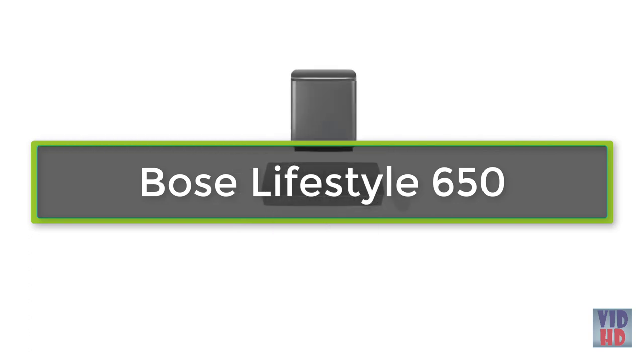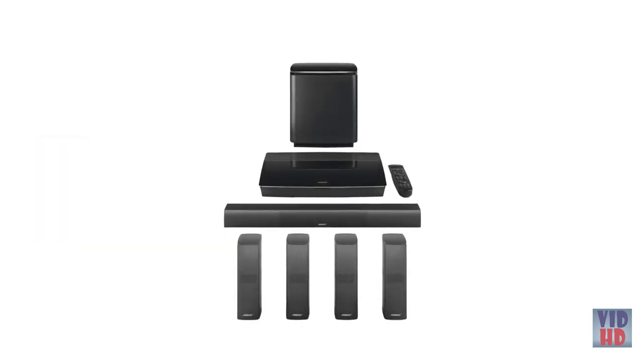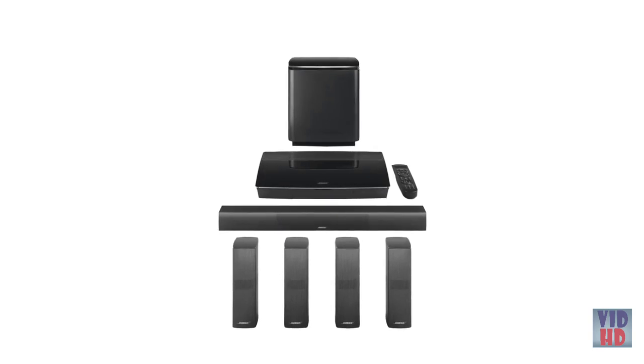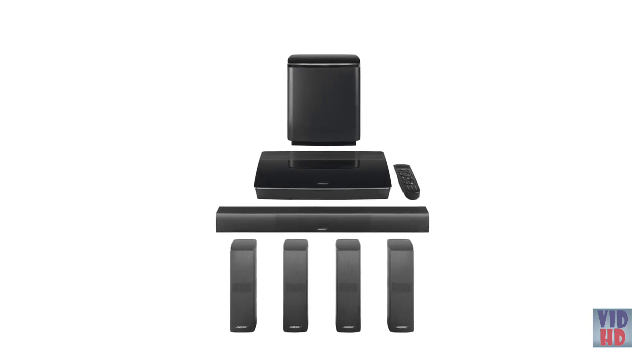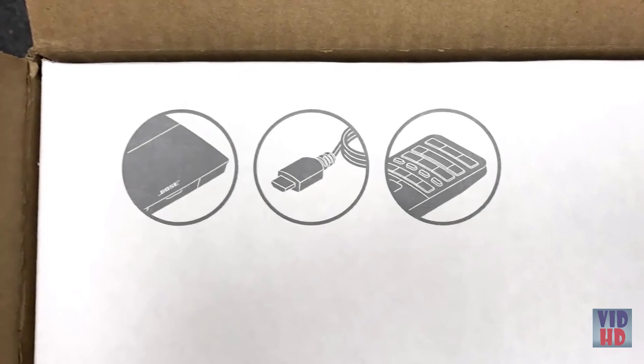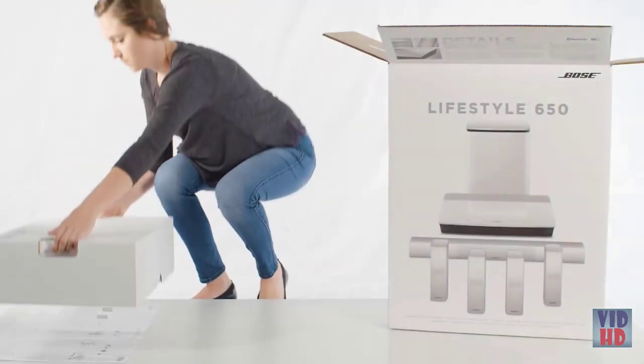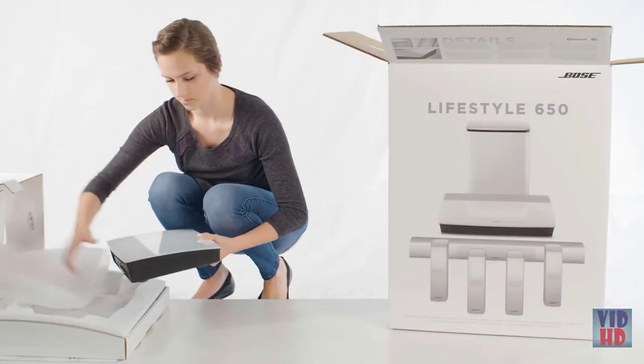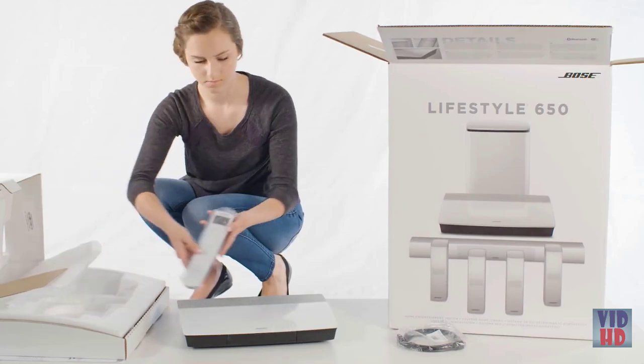The Bose Lifestyle home entertainment systems provide astonishing performance in a complete and easy-to-use 5.1 system. Setup is simple, so let's get started. You'll notice each box is carefully layered and marked with content icons. Complete the setup for each box before moving on to the next box.